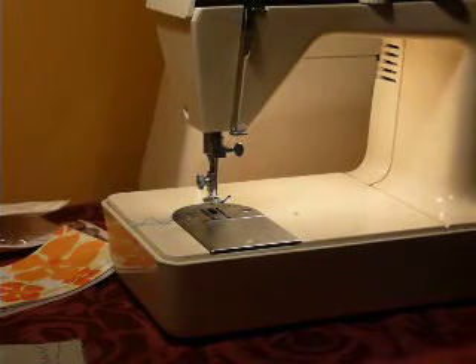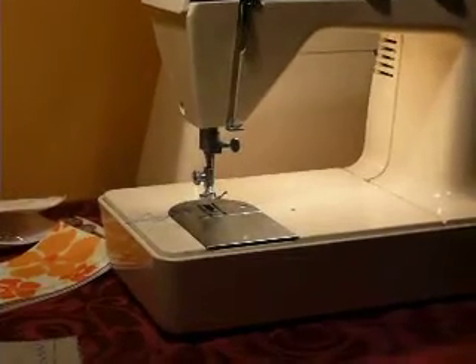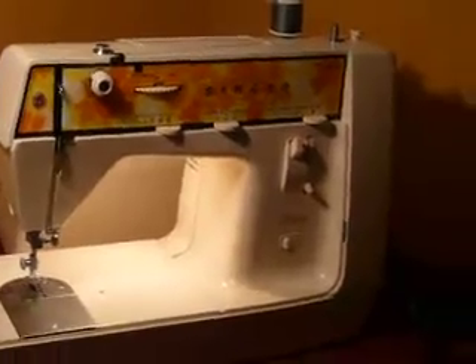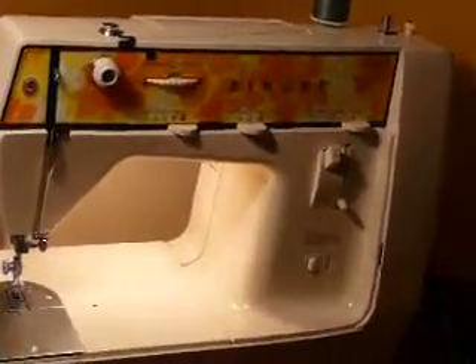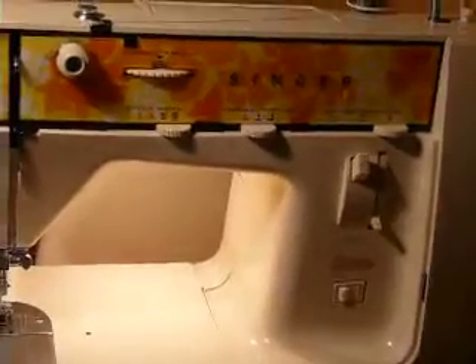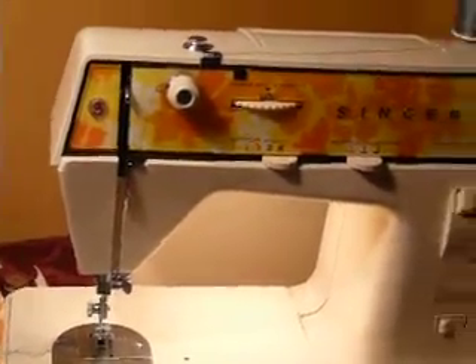This is the Singer Genie model 353. This is the little portable model with four stitches: straight, zigzag, blind, and multi-stitch zigzag. It has adjustable needle position, adjustable stitch width, adjustable stitch length, and reverse. And of course your thread tension adjustment is the dial there at the top.